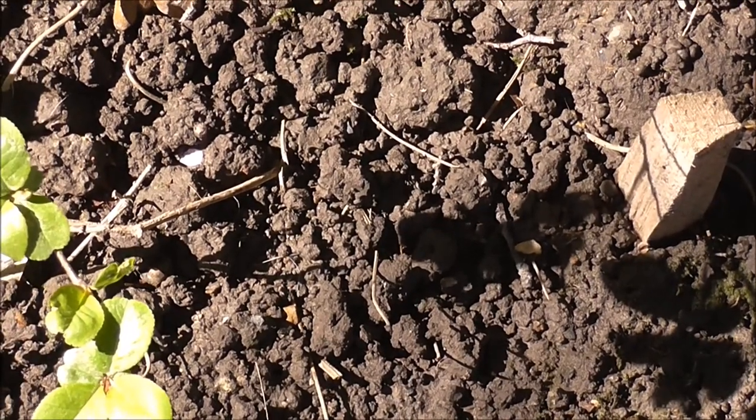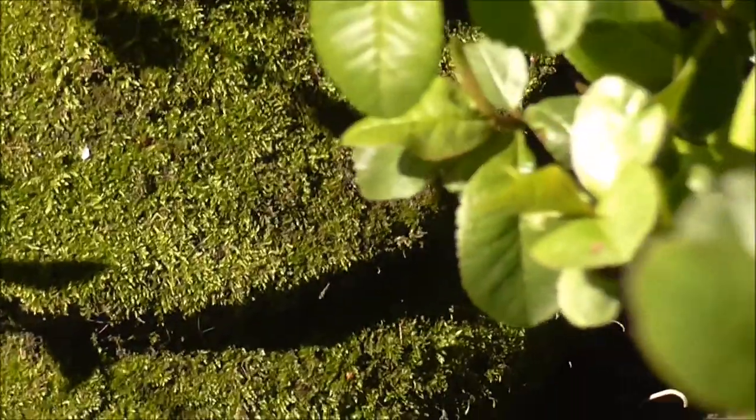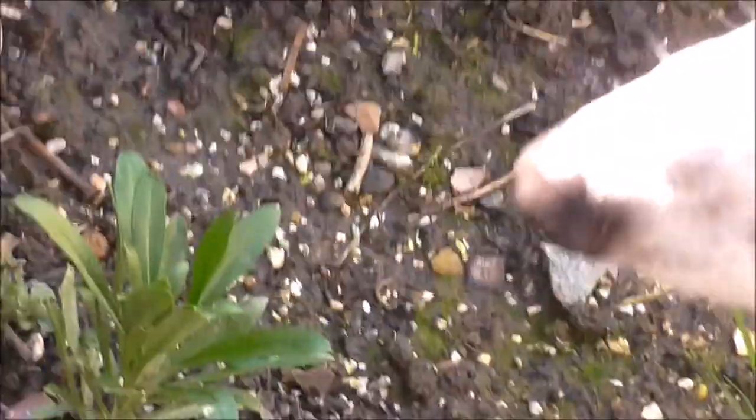Nothing at all yet from the flowering fern, nor the gypsophilia. See you at the allotment!